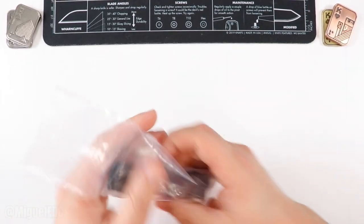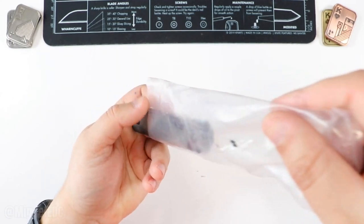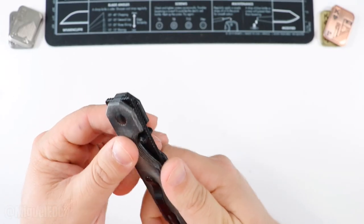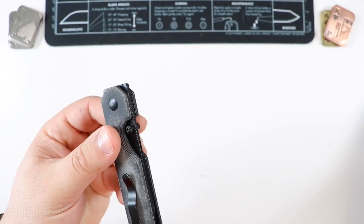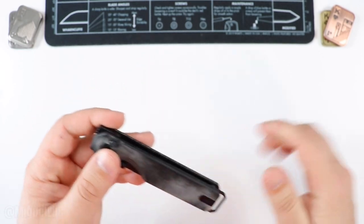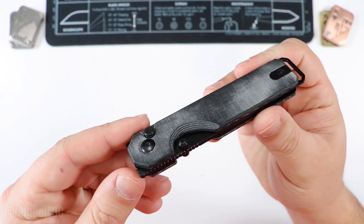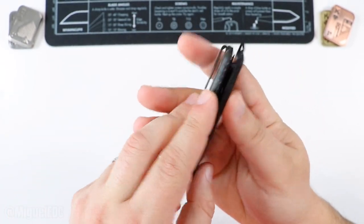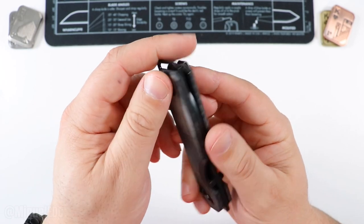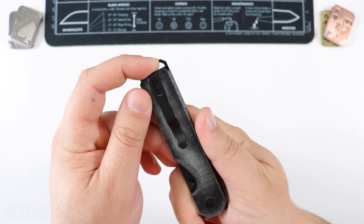And here it is — the knife itself. First impression: micarta. This micarta feels very, very nice. I have tested some micarta during my time, but this one feels very nice to the touch — much more refined than some of the other micarta that I have checked out, to say the least.